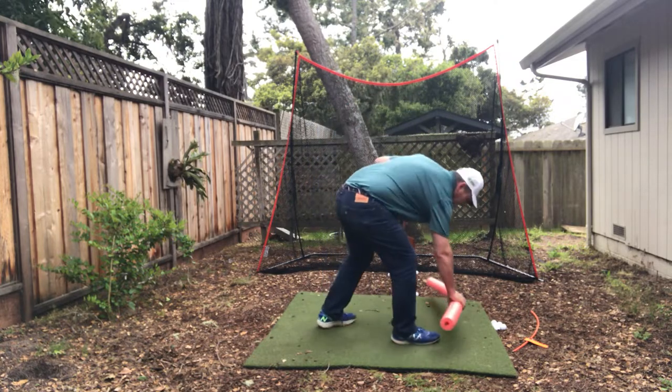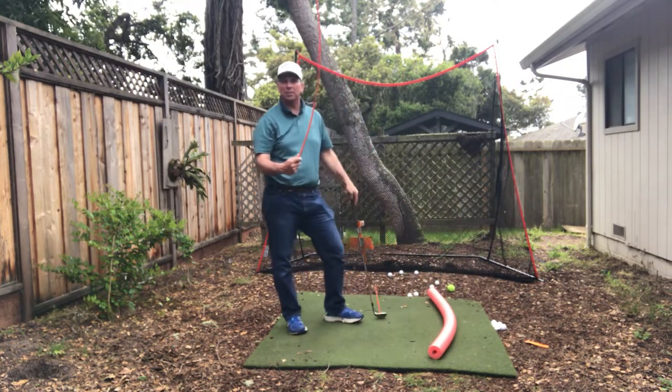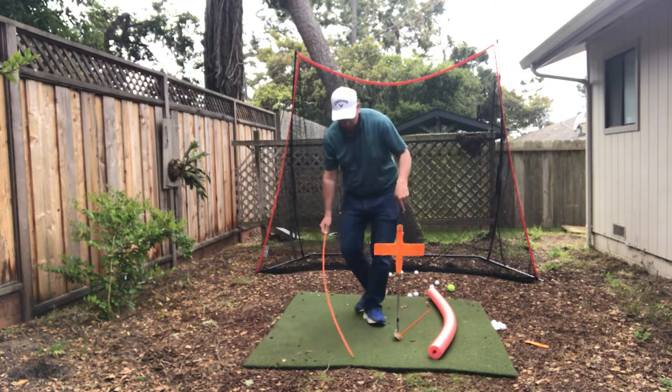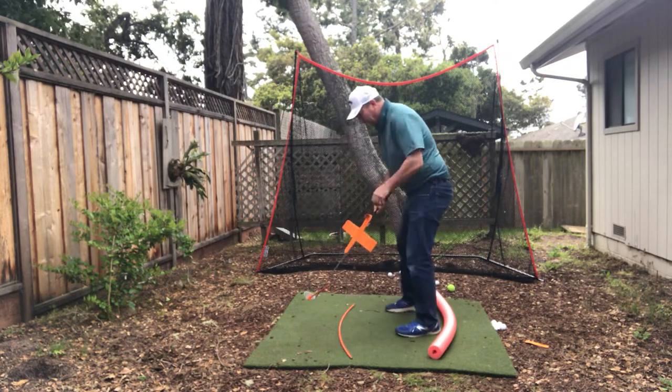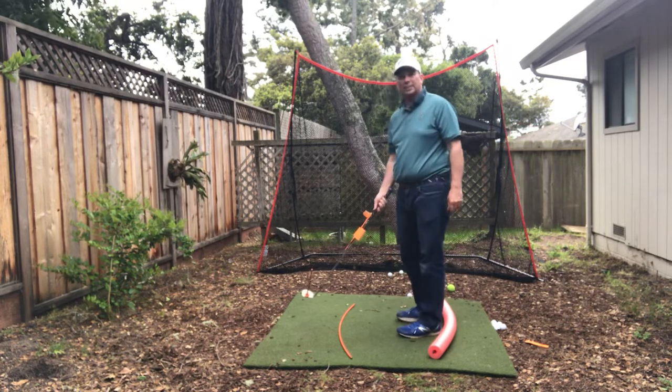So what I have here is a curved swing arc by Perfect Putter. You'll see me have these out on the range all the time. Because the hardest part for people to understand in golf — they all say, okay, I'm supposed to get it behind me, I'm coming from a little bit from the inside. They get that.